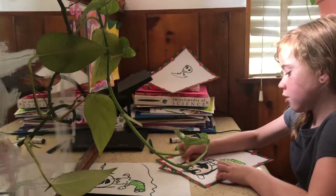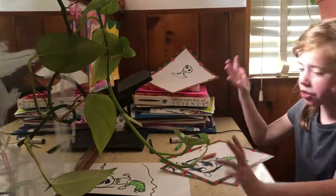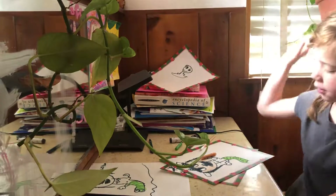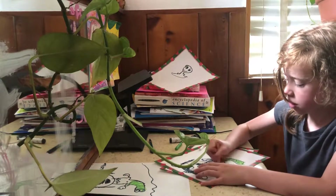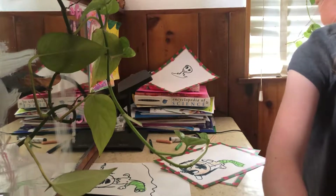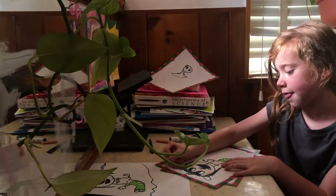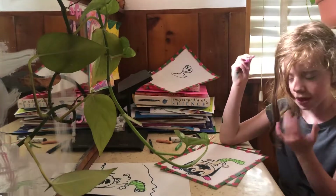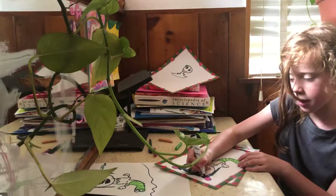Just keep doing that — dodge the eyeballs. For pigtails, you can choose any color you have; I chose purple. Color in the body the same peach as her arms. Then take whatever color you picked for her hair — I picked peach — and color in your pigtails. To highlight the ponytail holders, make a larger black circle.